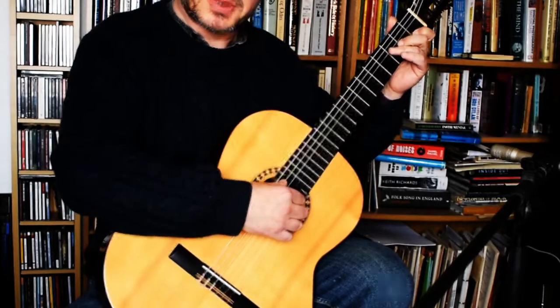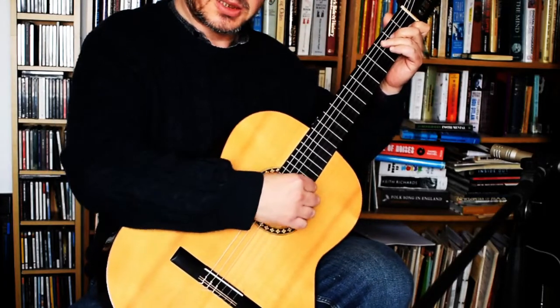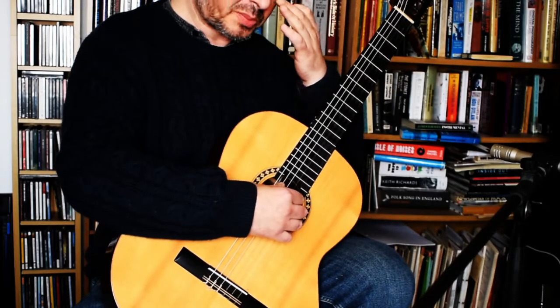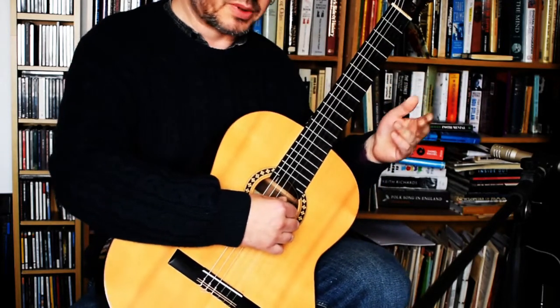Welcome to the Bohemian Rhapsody fingerstyle tutorial. This is Part 3 — it's probably going to be the shortest part. We're just going to look at the solo before it goes into the opera section.